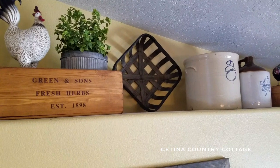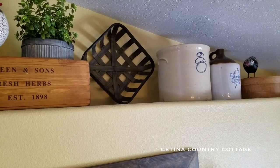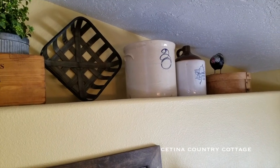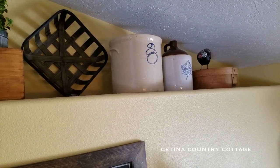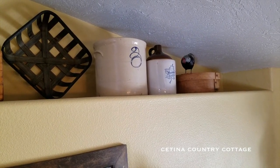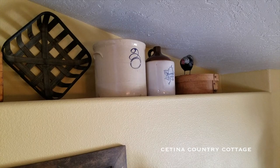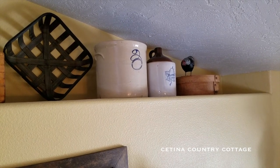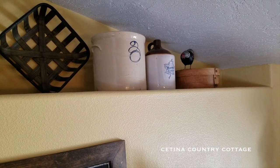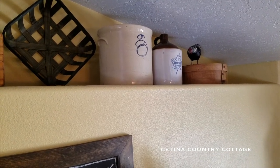And then on the smaller section of my ledge here, I am showcasing some antique crocks. I love crocks — I think they're so beautiful and I do collect them. Here is one of my three-gallon crocks set aside a one-gallon jug. And then in the very corner, I just tucked an antique pantry box and set on top of that is a black and white speckled hen that I picked up at Hobby Lobby.